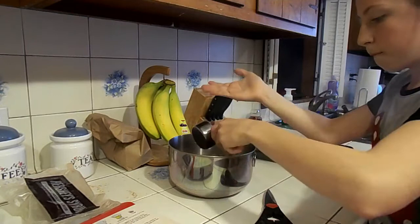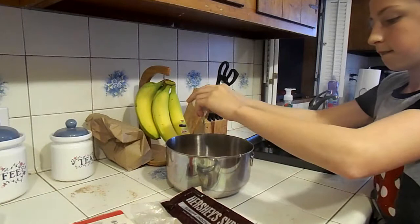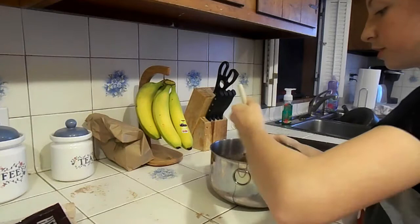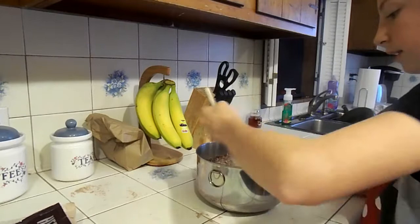You need a fourth of a cup of water. Now it's time to stir, stir, stir.